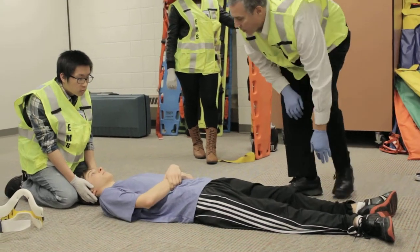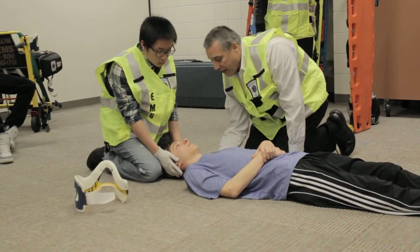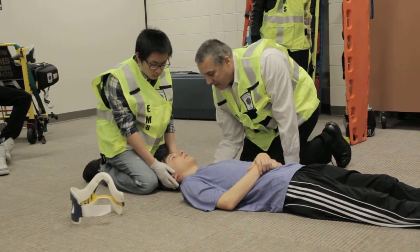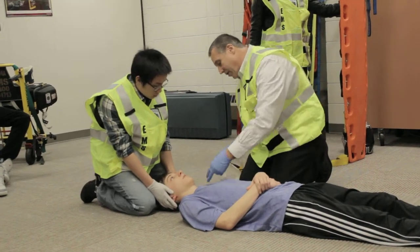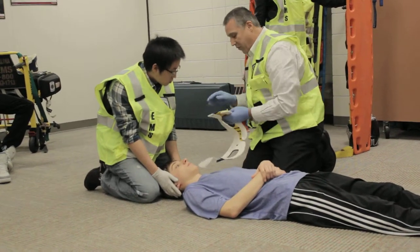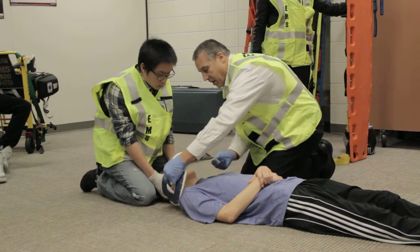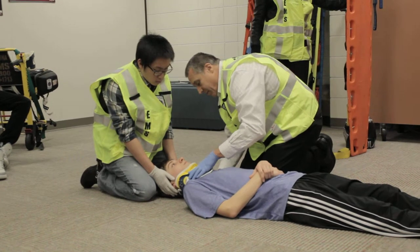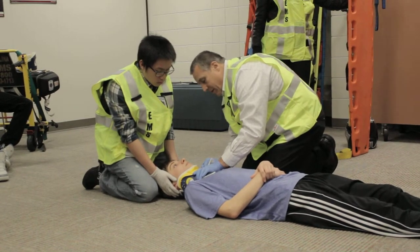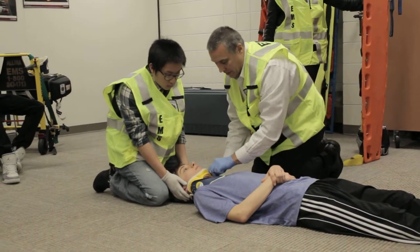Can you feel that? Yes. What am I doing? You're pinching my right foot. Okay, good. I'm going to assess his neck by palpating the back of his neck. Does that hurt? Yes. He tells me that he has cervical spine pain. I'm going to go ahead and measure for a cervical collar, and we're at the right size. Can you breathe okay with that? Yes. Okay, good.